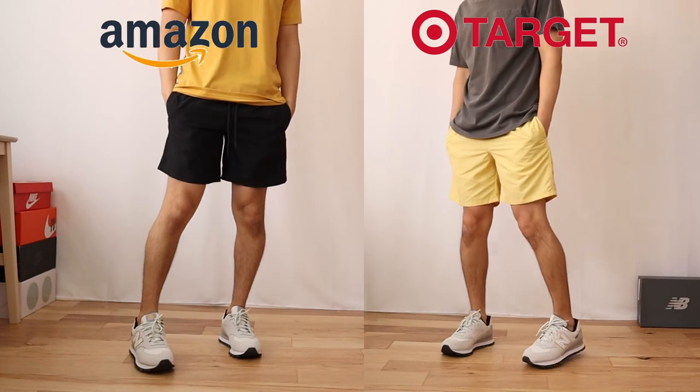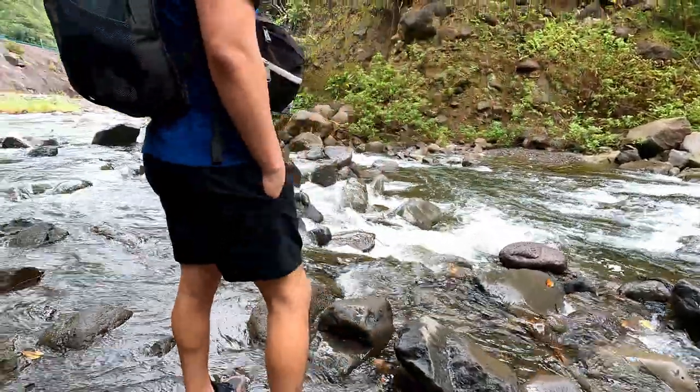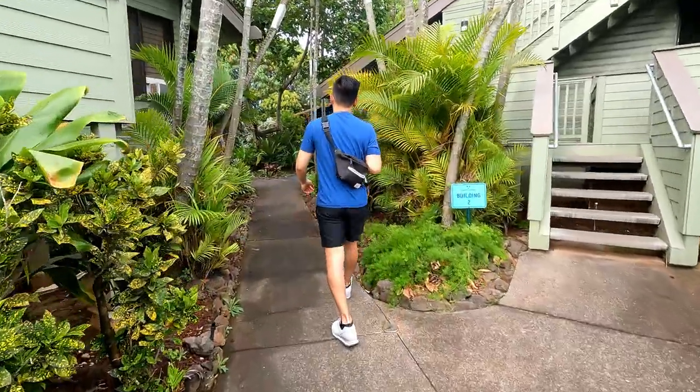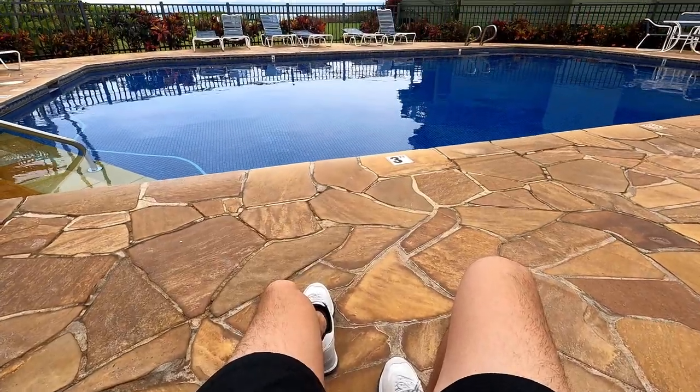After having tried both of these shorts for a while, here are my overall impressions. Both of these shorts are great affordable options when it comes to basic swimwear, and I don't think you can really go wrong with either one. But if you had to ask me which I personally prefer between the two, I'd probably go with the Amazon shorts. They're a little more durable, and I like how they feel more versatile — not just as swim trunks, but also as casual shorts. They feel like they're going to last longer overall.